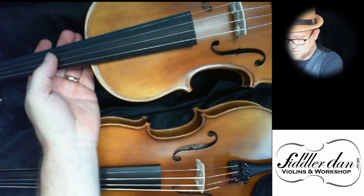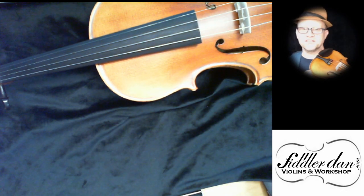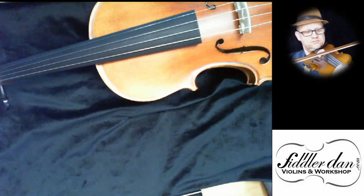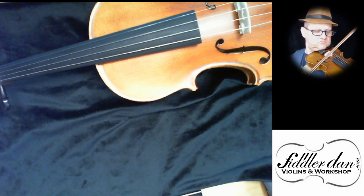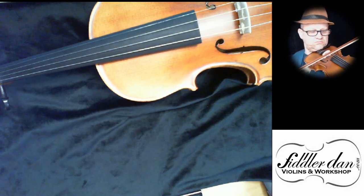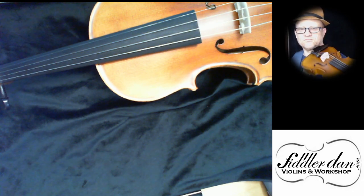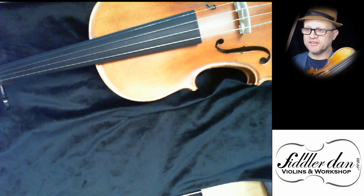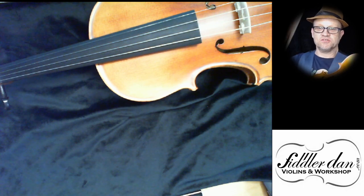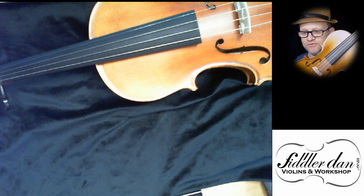Let's have a listen now with the synthetic gut strings — I said nylon before, but I meant synthetic gut, because that's what everyone in the industry says. [plays] So what you get there with the more expensive strings is these kind of wispy notes, because the bowing technique can't really pull the tone out of these strings to their fullest capability.